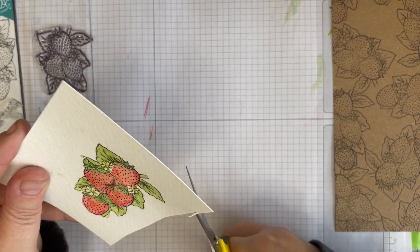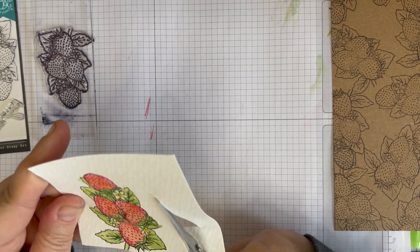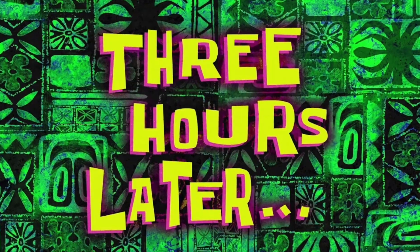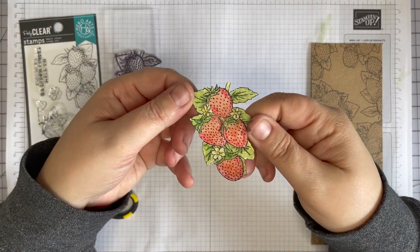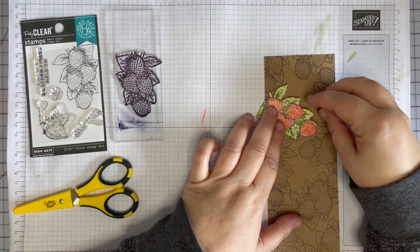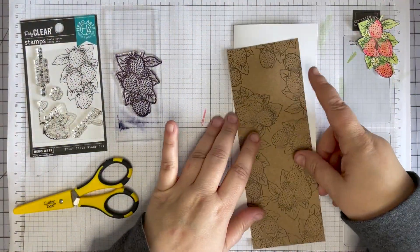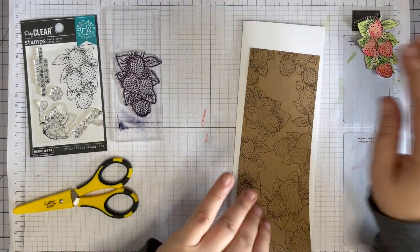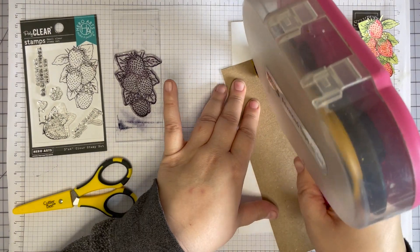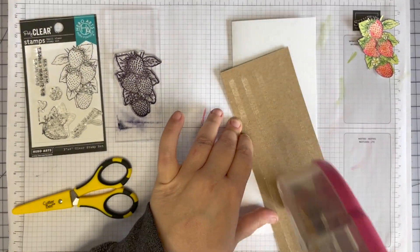Good old Cutter Bee — cut this out and it'll go on our card front. My little strawberries are cut out — are they cute? I'm going to put them about like this, so let's get this card assembled. This is going to be very simple, just going on the front of this slimline card. I'm not coloring it — it's just going to stay black and white.